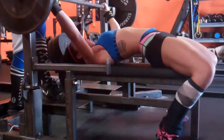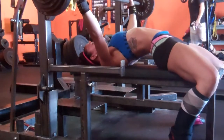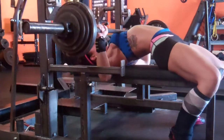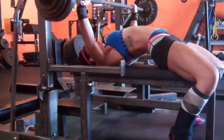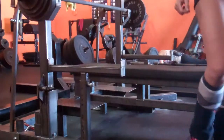After that I dropped to 130 for two sets of two, working on not taking a handoff because I'm thinking about not using one at the next meet. Besides that, I just did some shoulder press, triceps, abs, and chest flies. Thanks for watching, guys.